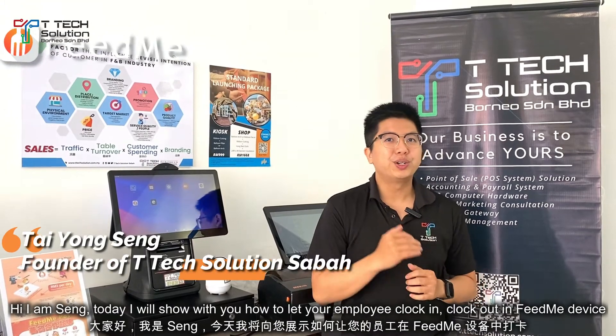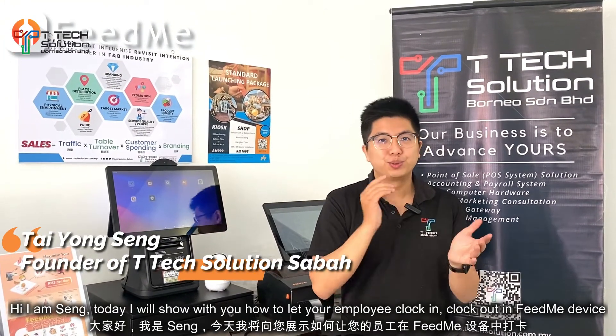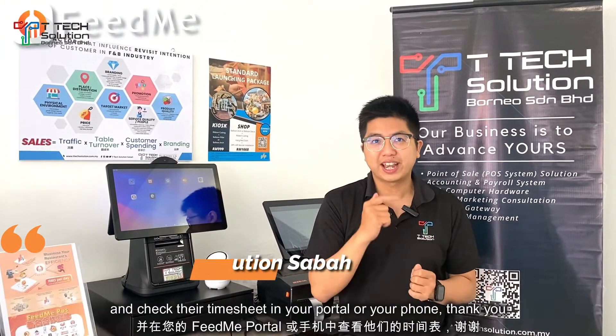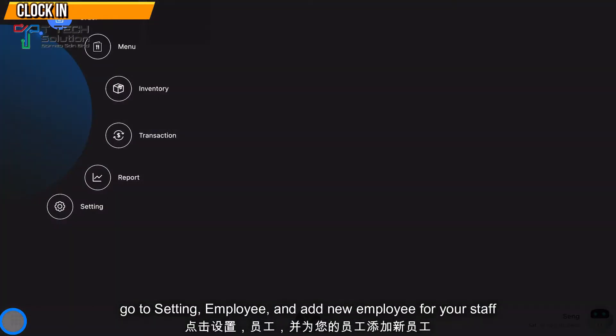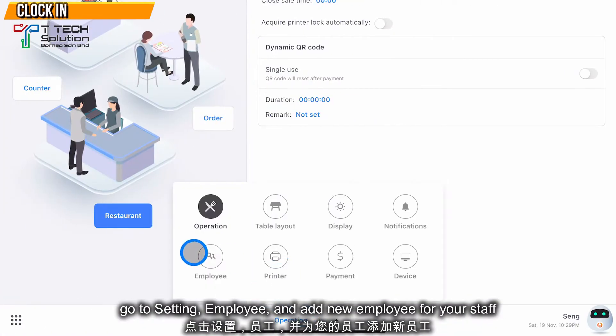Hi, today I'll show you how to let your employee clock in on the FitMe device and check their timesheet record in your portal or on your phone.